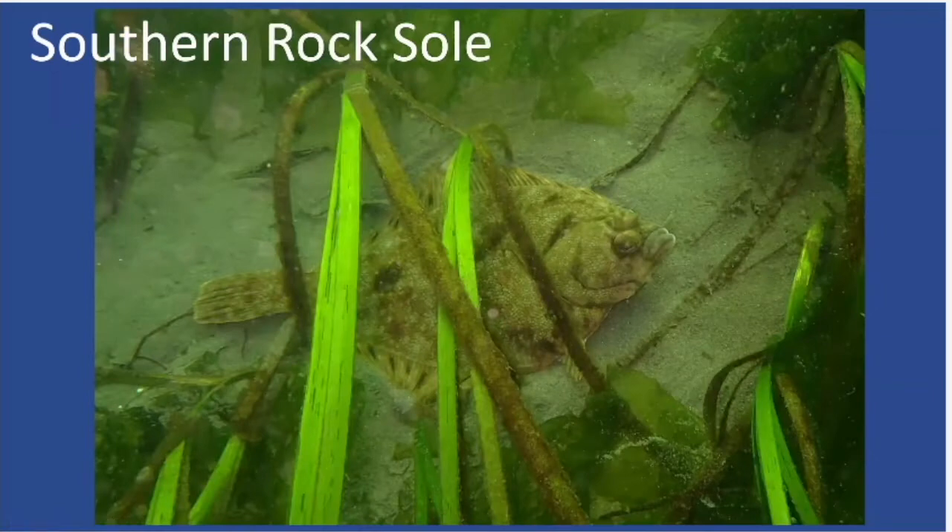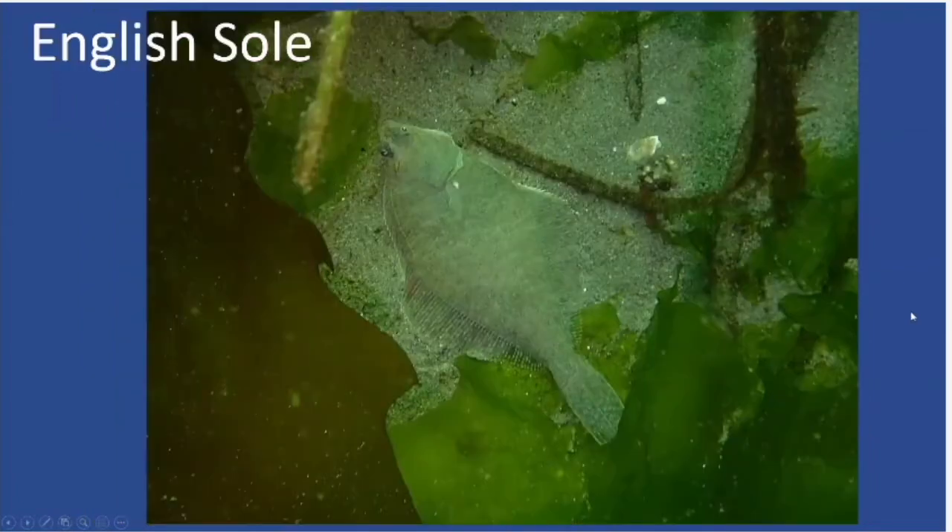Here's another rock sole in kelp and eelgrass — you can see the larger eyes and the fatter lips. Another flatfish is the English sole. Both the southern rock sole and English sole are considered right-eye flounders, so you're seeing the right side of their body — the eyes migrated to the right side, and they're lying on their left side. Sand dabs, by contrast, are left-eye flounders. The English sole is generally a little narrower than the rock sole, with much smaller eyes and a smaller mouth positioned more toward the tip of the head.